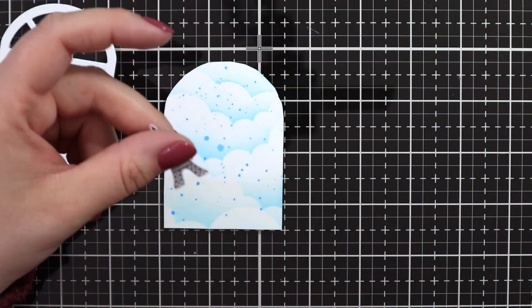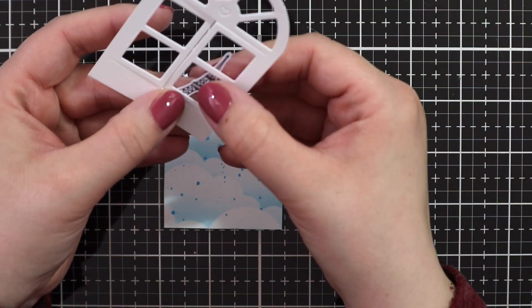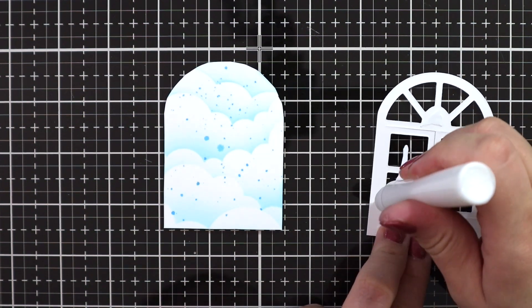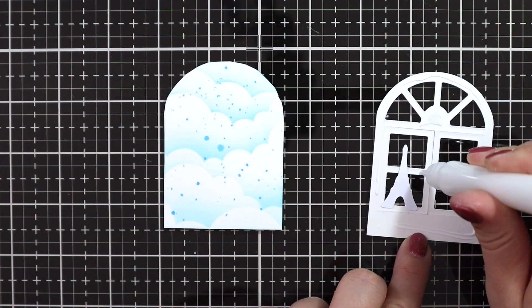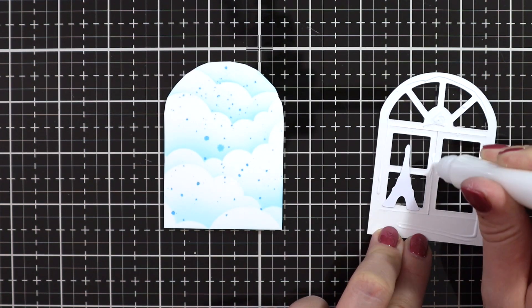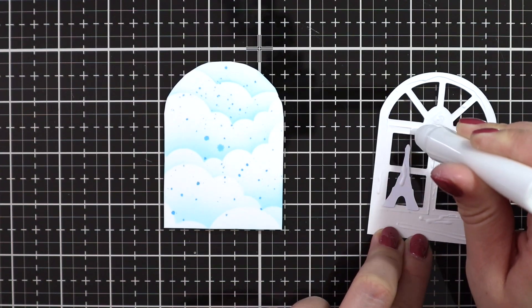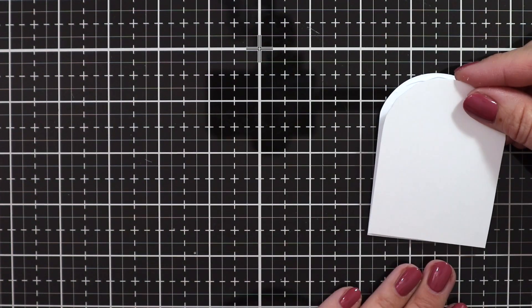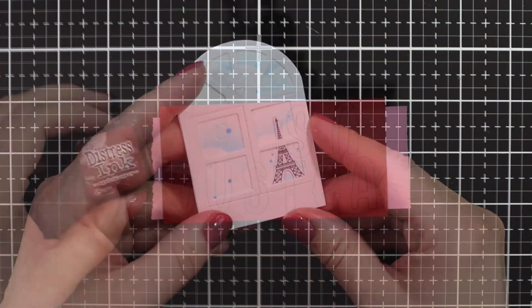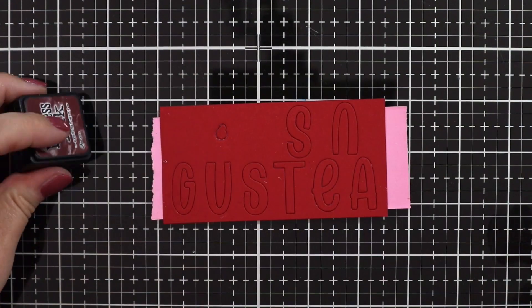Then I'm adding a little bit of liquid glue to the bottom of the Eiffel Tower so I could place it exactly where I want it in the window. And now I'm just using liquid glue to go all the way around the window to glue it to the cloudy panel. I also added a little bit of tape to keep the heart cut-out in the top of the window in place, because I'll just be using Copic markers to color that.